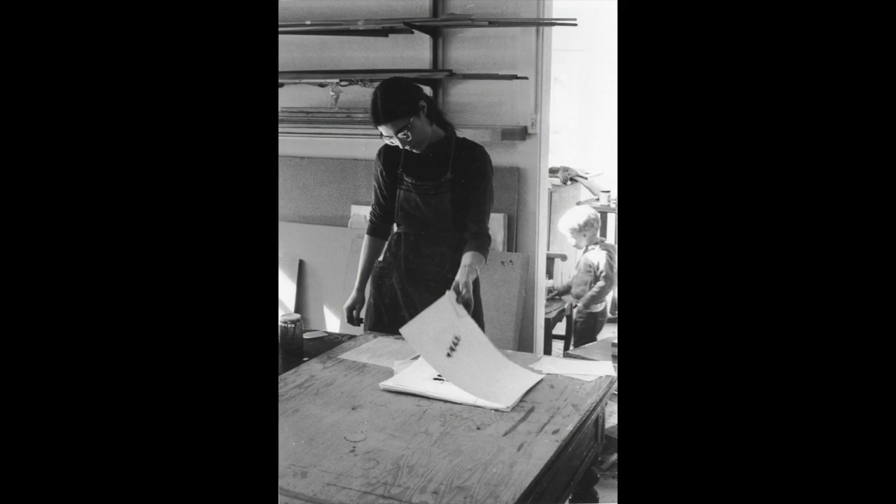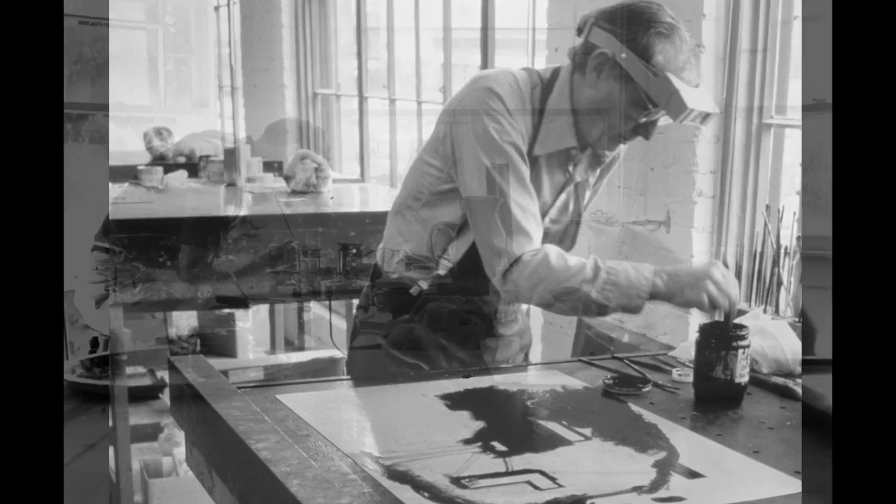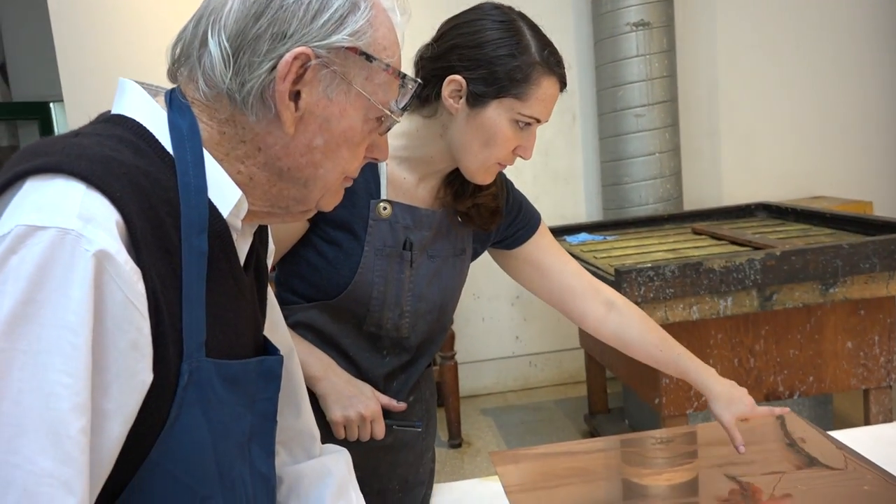This is Wayne Thiebaud and I'm Katherine Brown. We have been working together on Wayne's etching projects at Crown Point Press, off and on for about 50 years. It's now December 2014. Emily York is the master printer in charge.